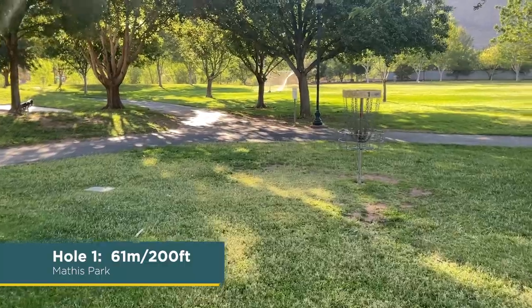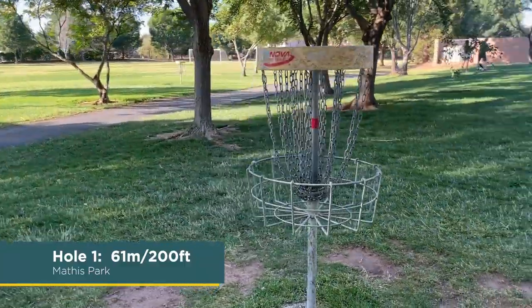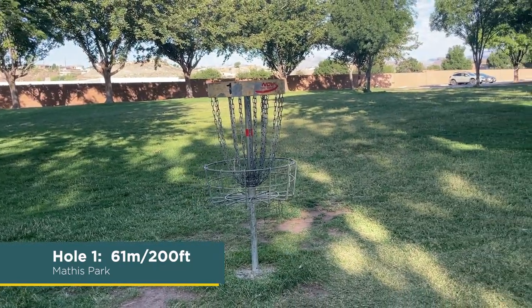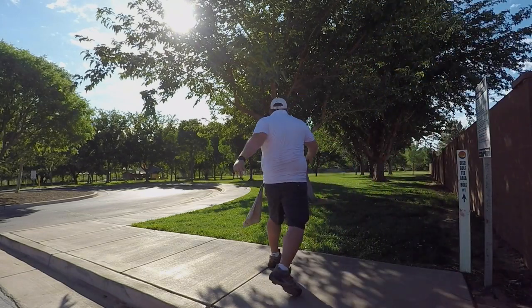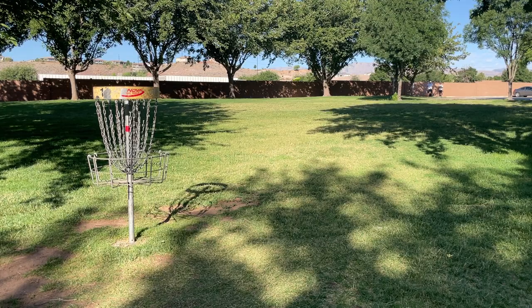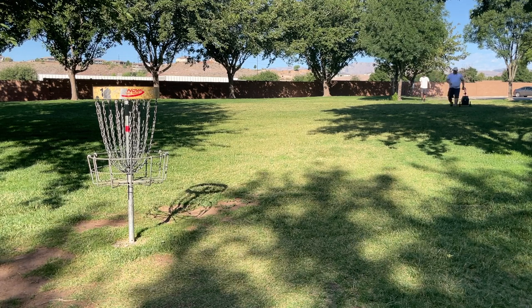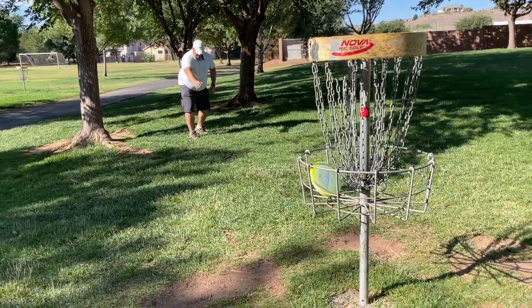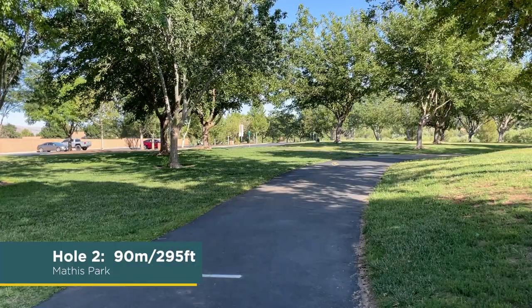Alright, hole one. 61 meters, 200 feet. First hole of the course, nine hole layout. Gotta go through these trees, split the gap, keep it on the lawn — path and beyond is OB. Circle hit, skipped a little long but shouldn't be a problem. Then again, I am putting with a Polecat. That barely went in. It's pretty slick — the plastic is slick, especially brand new.